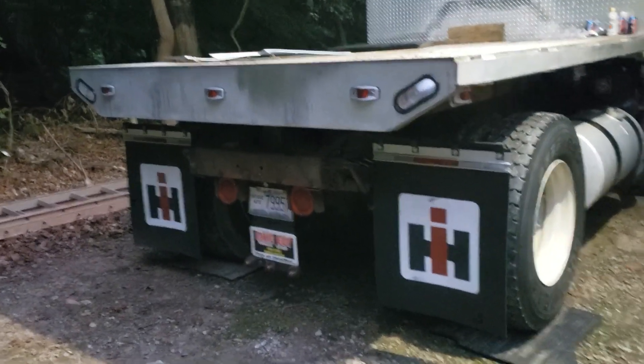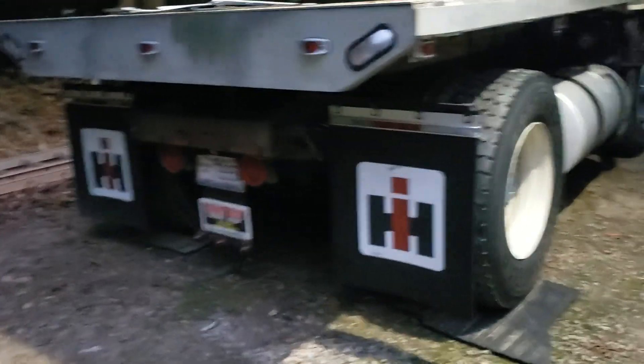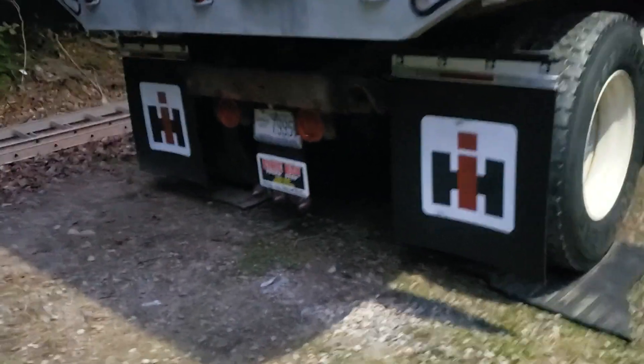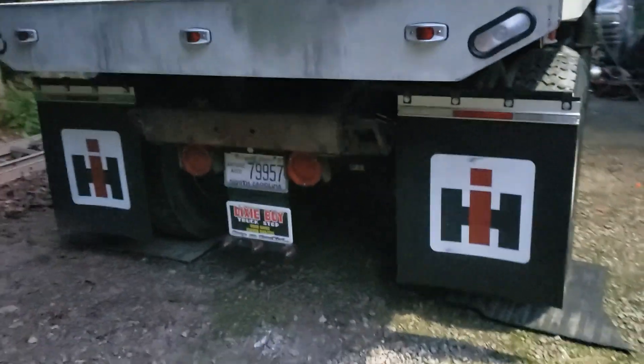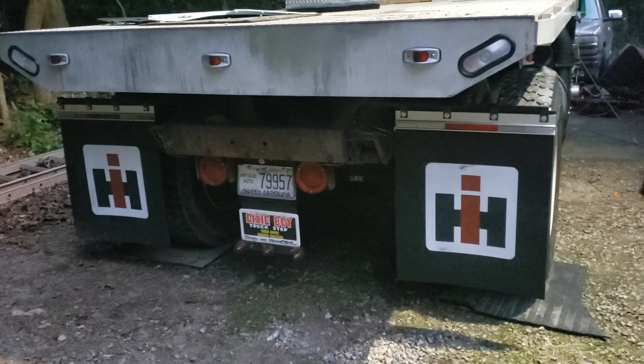A little update on the winder binder — adding a few things, changing a few things, stuff I didn't get a chance to do before the show that I took it to last year: its first show, Brad White's Southern Classic.